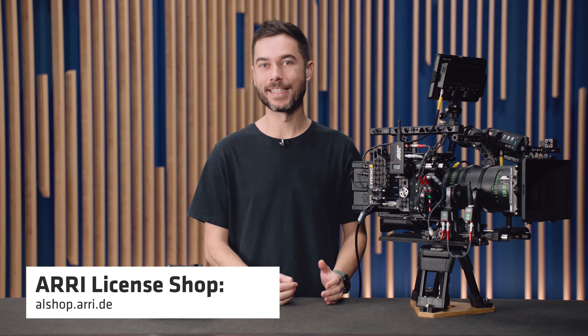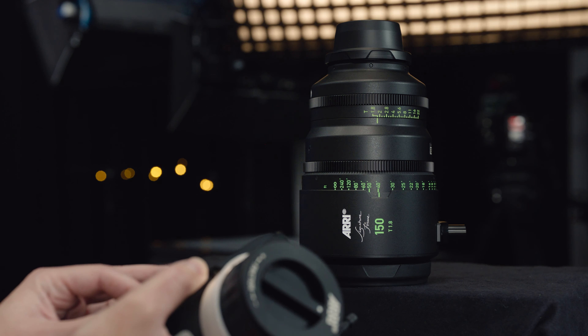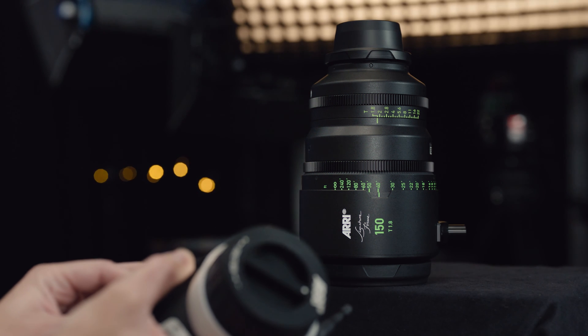A couple of other things now supported in 2.1. The first is the Cinefade — you can go to alshop.arri.de and download the Cinefade license key, which allows you to control the Cinefade in variable ND mode, in rotopolar mode, and the Cinefade effect mode — the special mode that lets you change your depth of field in the middle of a shot without changing exposure. It operates as a fourth axis, so the rotopolar sits in your map box and you can still have three lens motors connected. There's a specialized tech talk going into more detail, which is also now available.